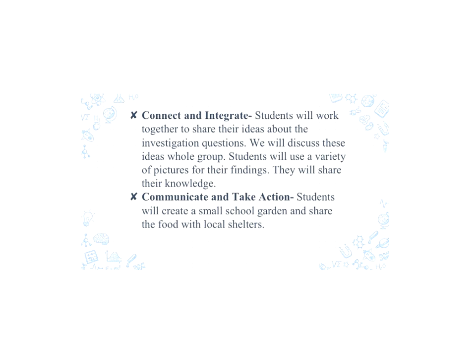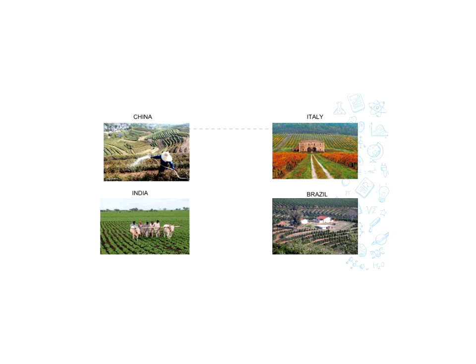To communicate and take action, the students will create a small school garden and share the food with local shelters. Here are some pictures that we would provide for the students. We chose China, Italy, India, and Brazil specifically because they look very different in their farming. The students would be able to see differences easily, and if they look closer, see some similarities between the farming that they see here in Virginia.